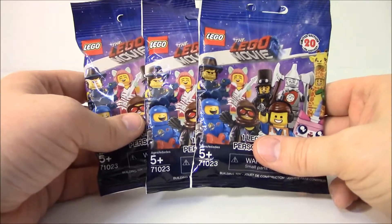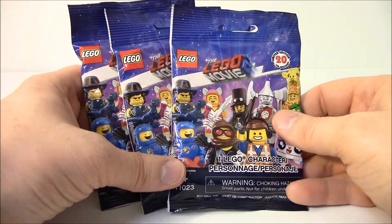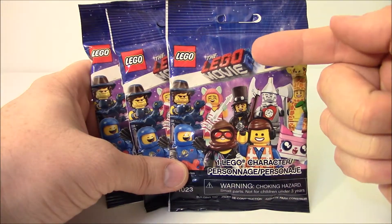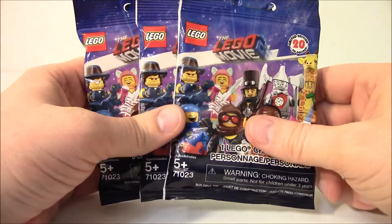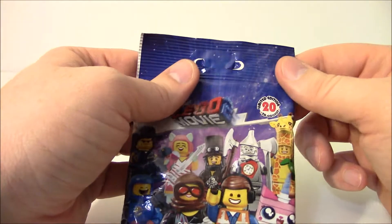Well hello there! We have another blind bag video that we're going to do for you today. This is The Lego Movie. So we have three blind bags. Let's cut into them and see who we have.